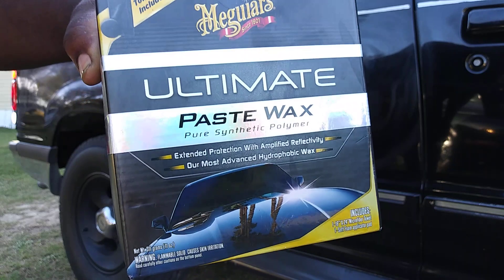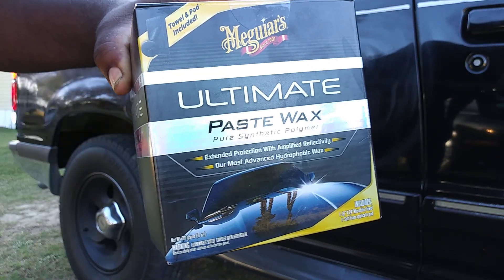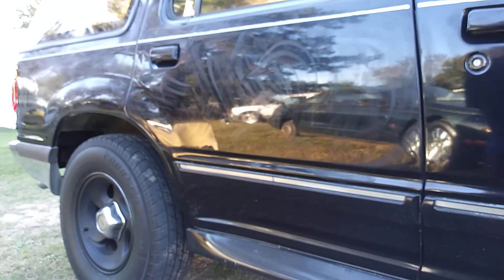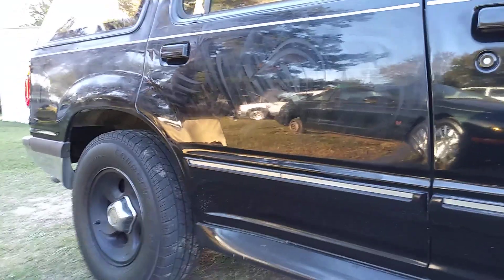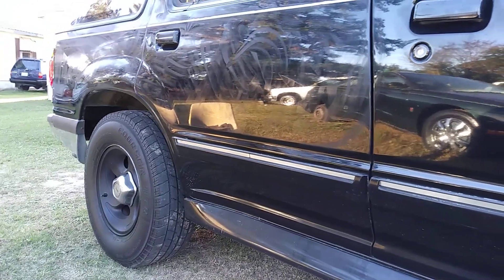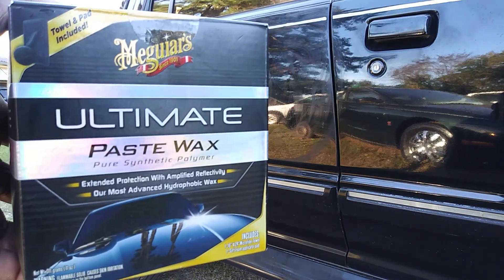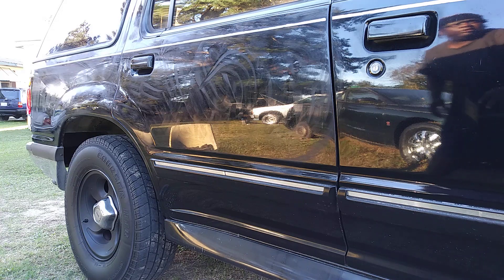It's easy to work with — easy going on and easy coming off. This stuff is just as good as a ceramic coating, if you ask me. As you can see, it's curing out on the panel — it's on the quarter panel, it's on the door. I highly recommend this wax, some really good stuff right here.